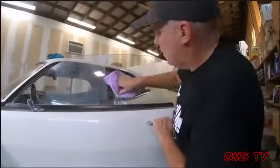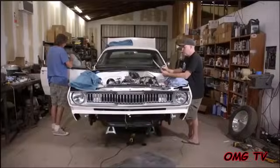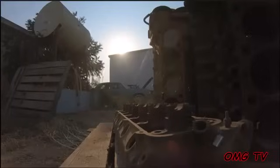Every single job I do takes longer than I expected, just because there's more fiddling with aftermarket parts and chipping paint and cleaning windows. But that said, we are knocking them down. Door lock cylinders and trunk — in fact, we're doing so well that we're going to call it a night. We're going to come back tomorrow and attack it again and bask in the glory of the Crop Duster.